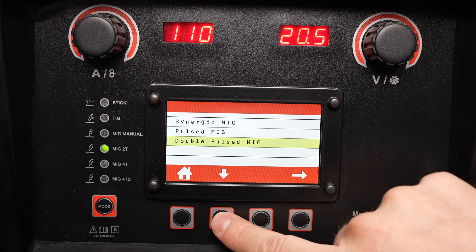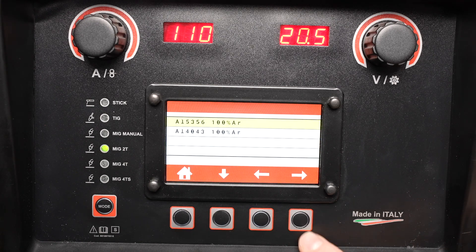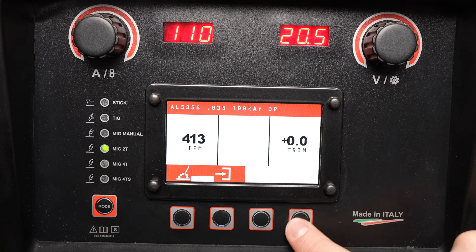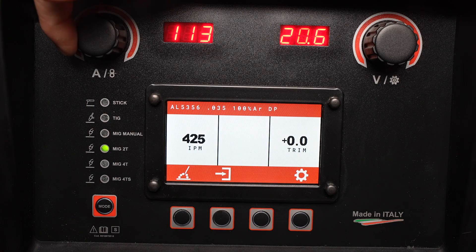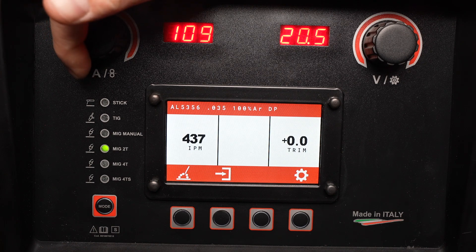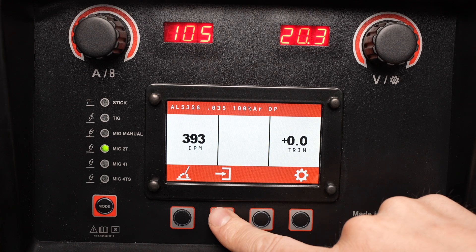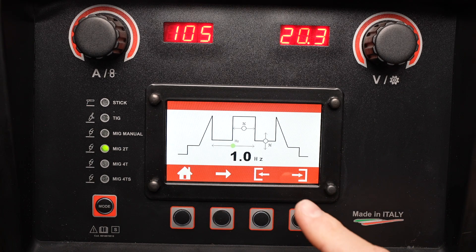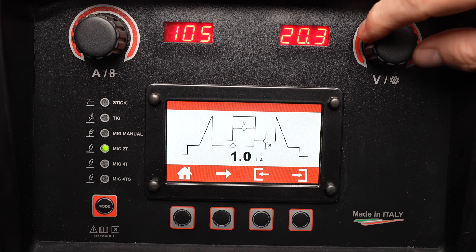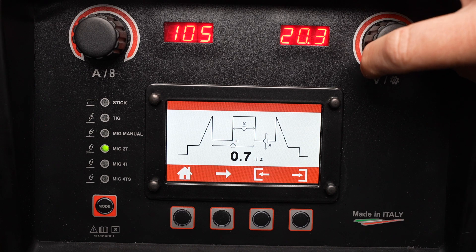This machine is also capable of Double Pulsed MIG. When this process is selected, there are a similar set of menus to select the material, wire type, and wire diameter. You can once again adjust the amperage or wire feed speed and the voltage will follow. However, there isn't a recommended thickness because the overall heat input depends on the pulse parameters. With the double pulse process active, there's an additional menu to control a low frequency pulse that's overlapped on top of the high frequency pulse ray transfer.